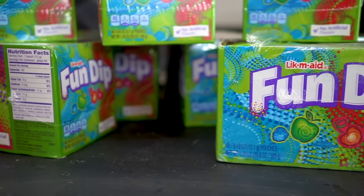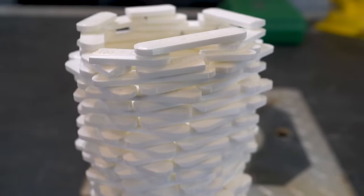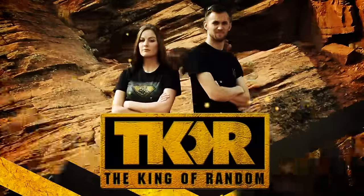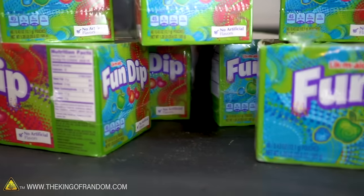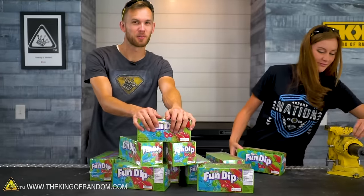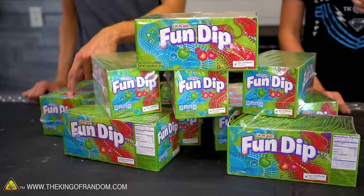In today's video, we are taking a look at Fun Dip. We have over 500 packs of this candy, and we want to see what really weird things we can do with it. We have so much Fun Dip — over 500 packs — and we've had some comments asking us to do stuff with Fun Dip. We figured if we're going to experiment with it, we might as well go all out, so we got a lot and we're going to see what it can do.